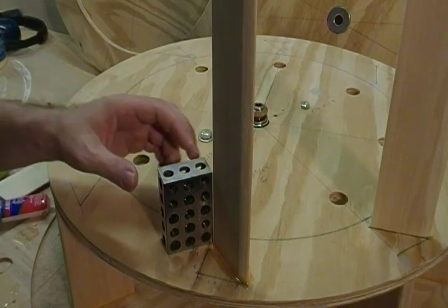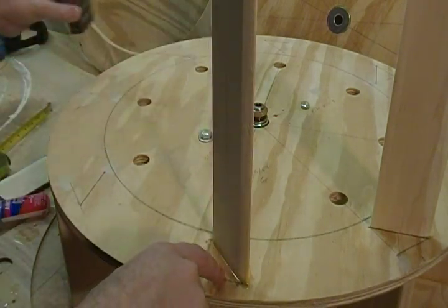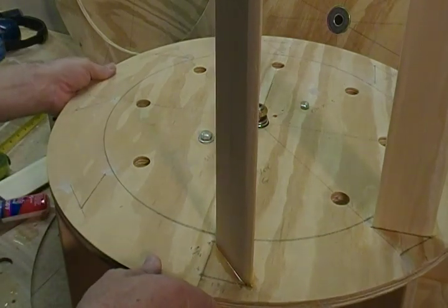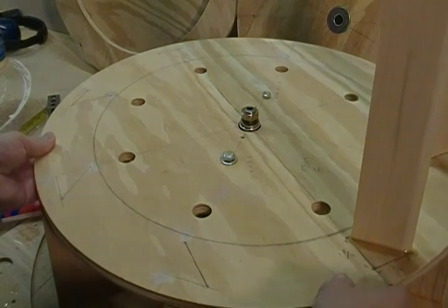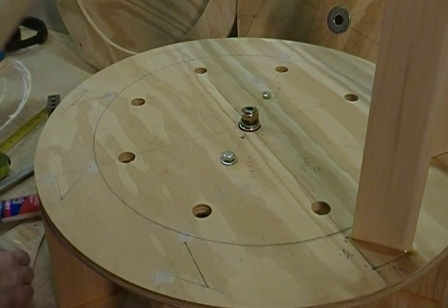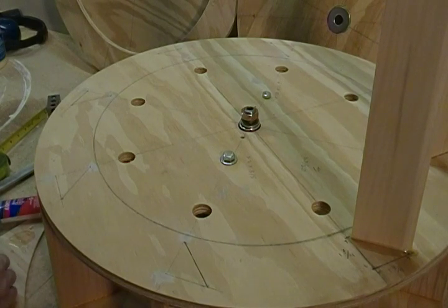From our previous operation you should have drawn eight triangles as described, all the way around. What we're going to do is take our poplar stators, square them up, and glue them down.